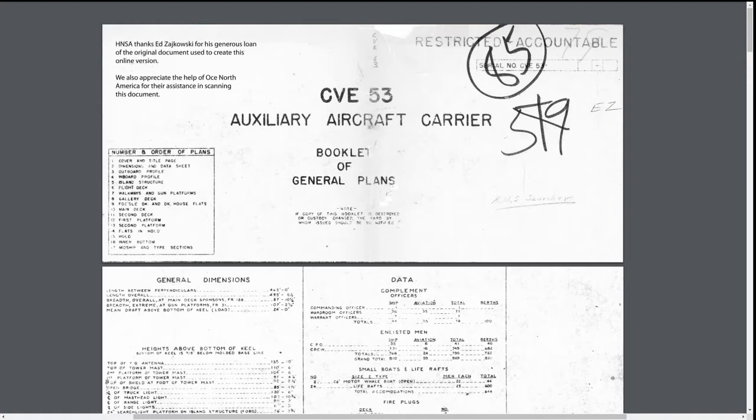Of course you first need a blueprint. I have here the builder's prints of HMS Puncher of the American Bogue class of Escort Carriers. You don't need builder's blueprints — any blueprint will work as long as you have a top view and a side view. These prints just allow me to have exact length measurements and plans of all the decks of the ship, allowing for more aesthetics in our builds.